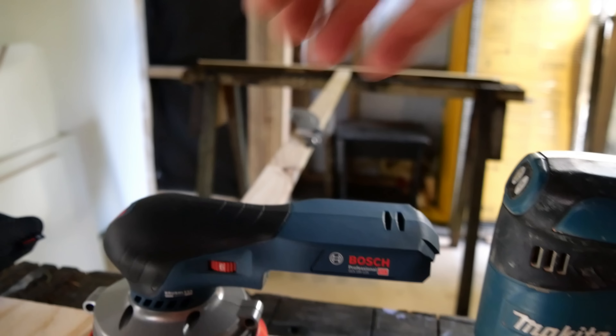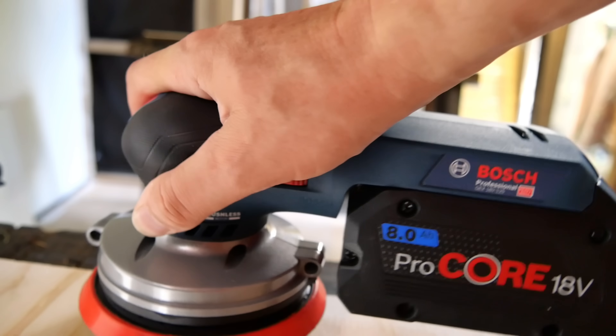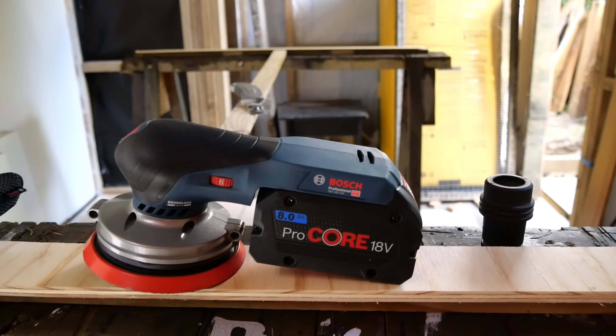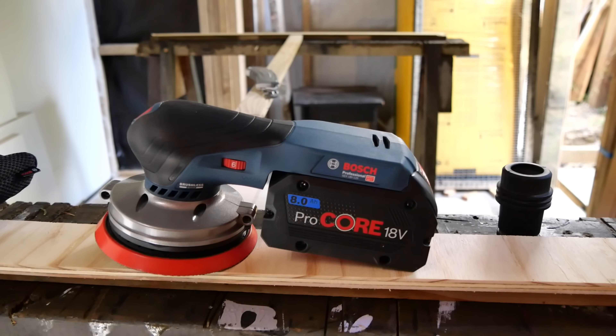I've got that 4 amp power battery on charge. Let's see what it looks like with the 8 amp power Procore - quite back heavy with that big battery on it, but it doesn't feel too bad in the hand. You'd have to use it for a while to really know whether that heavy battery was going to be a pain. I've got a 4 amp power Procore battery and the 4 amp power that came with this sander, so we'll start with one of those first.